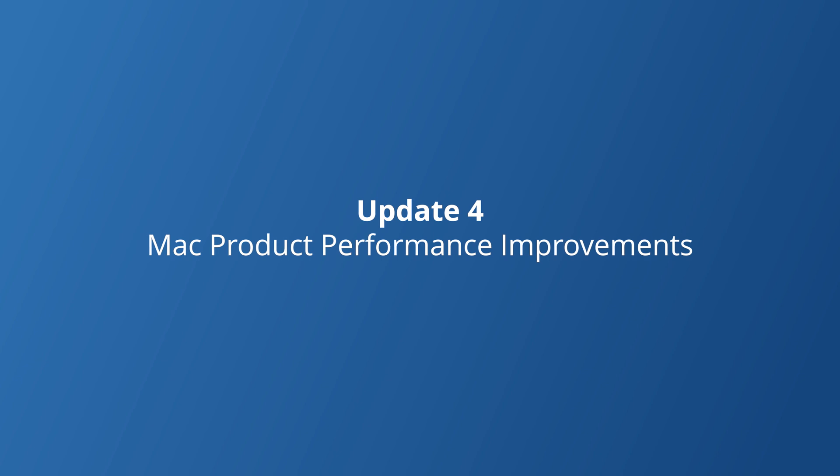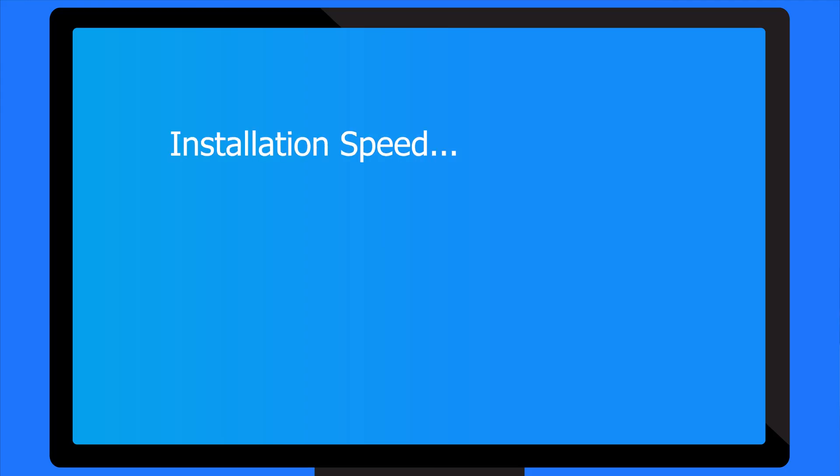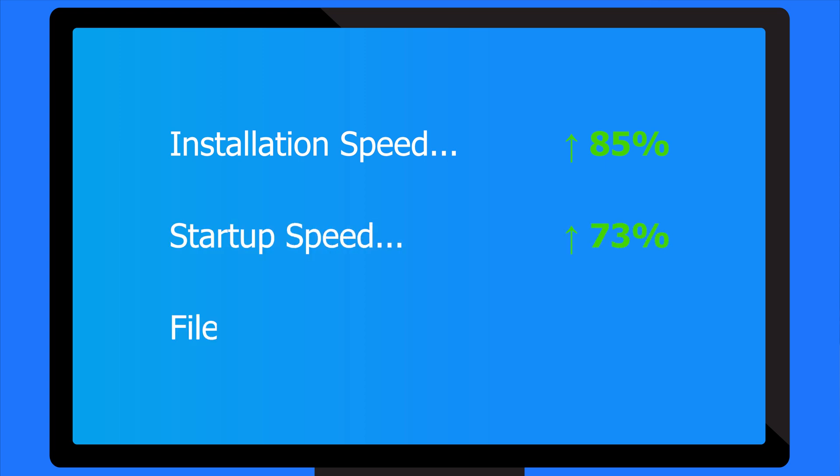Now let's move on to a special update specifically for MacBook users. For Mac users, you can now get a smoother experience than ever before, because Wondershare has taken things to a whole new level with this latest update. Installation speeds are up by 85%, startup speeds are up by 73% and file adding speed is up by a whopping 97%. This means less waiting and more doing. In short, Wondershare Repair It version 6 is an effective tool tailored to meet the needs of anyone who values their data.